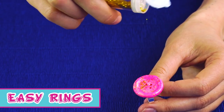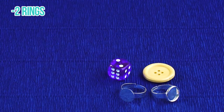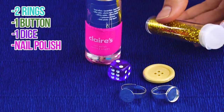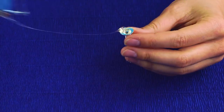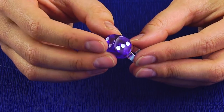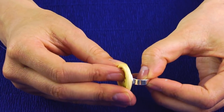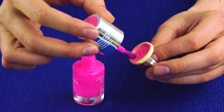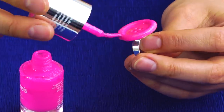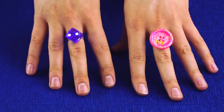Easy rings! Not an earring person? Then try out these rings! You'll need two rings, a button, a dice, some nail polish, and of course some glitter! Hot glue the dice to the ring, and then hot glue the button to the other ring. Don't forget to coat the button with your fave color! And of course, add some glitter! Now you've got two rings for any occasion!